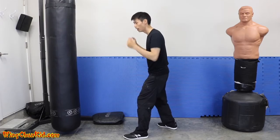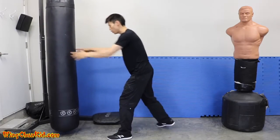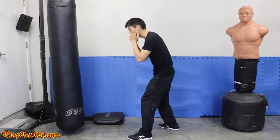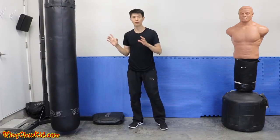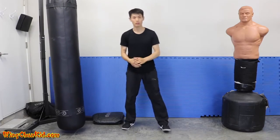Let me show you on the target. First, without expansion and contraction — just with momentum, lightly, like that. Now with the same amount of force but adding expansion and contraction. I didn't use any more force, yet you can see there's more force delivered into the target. That's expansion and contraction — use that and you get more power in your punches.